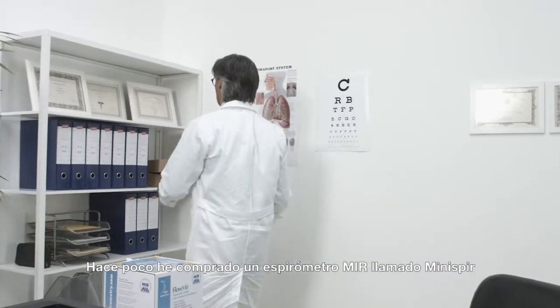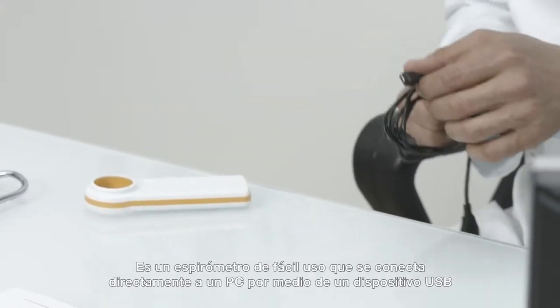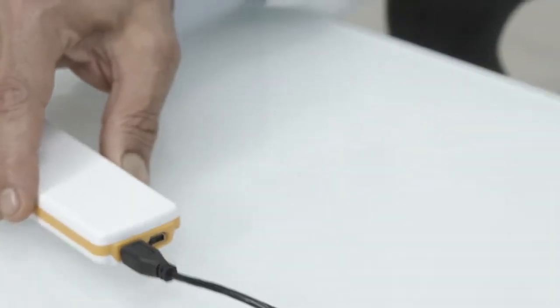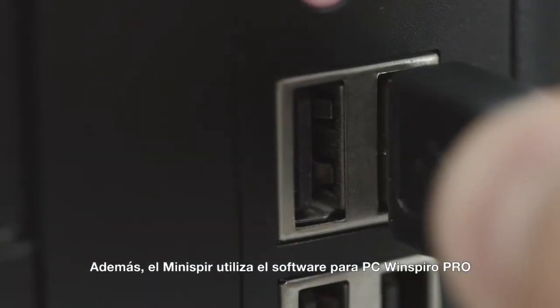Recently, I purchased another MIR spirometer called the Mini Spir. It's an easy-to-use spirometer which directly connects to a PC via USB. It doesn't require batteries. Also, the Mini Spir works with WinSpyro Pro PC software.